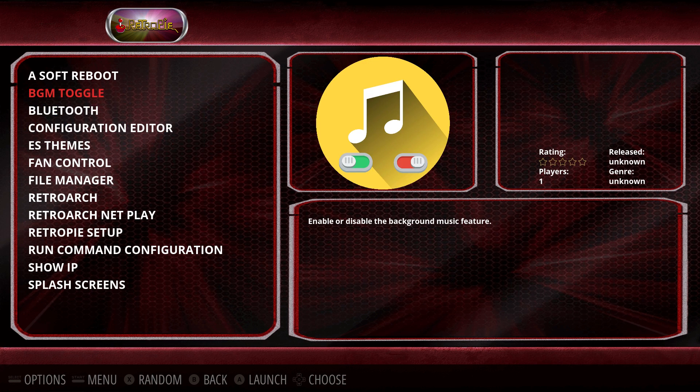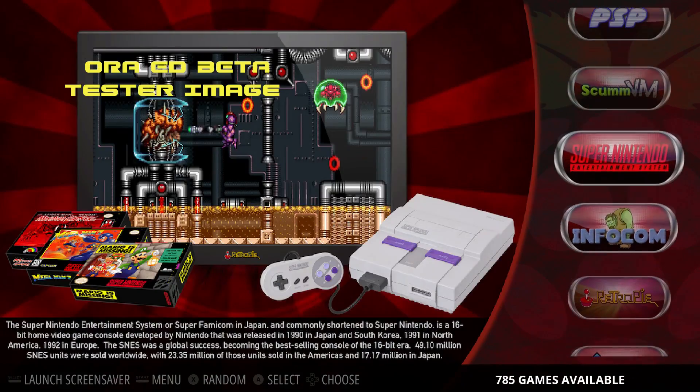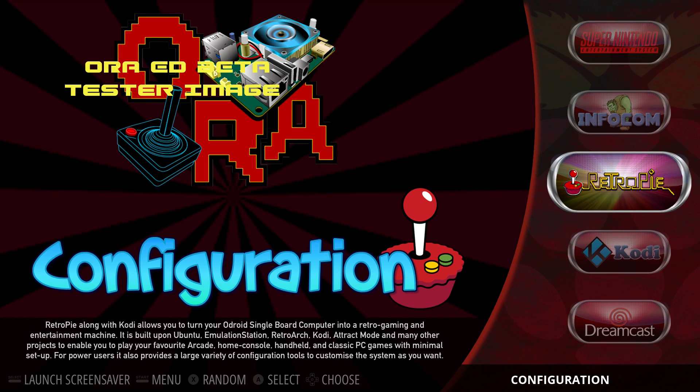Another cool thing we have here is BGM — background music. It's actually playing right now, but you can turn it off if you'd like. I'm going to turn the background music up so you can hear it. It cycles through a lot of chiptune tracks and I think it's pretty awesome. In the description I'm going to leave a link to the Odroid Retro Arena Facebook group. From there you can join their Discord, find the changelog, and ask any questions you need.